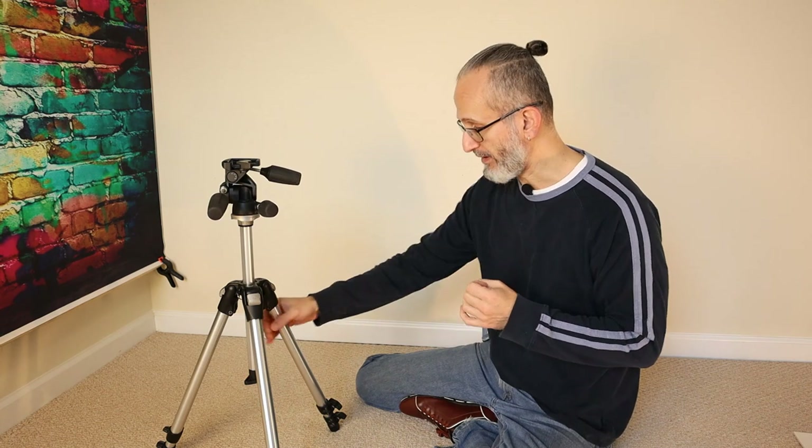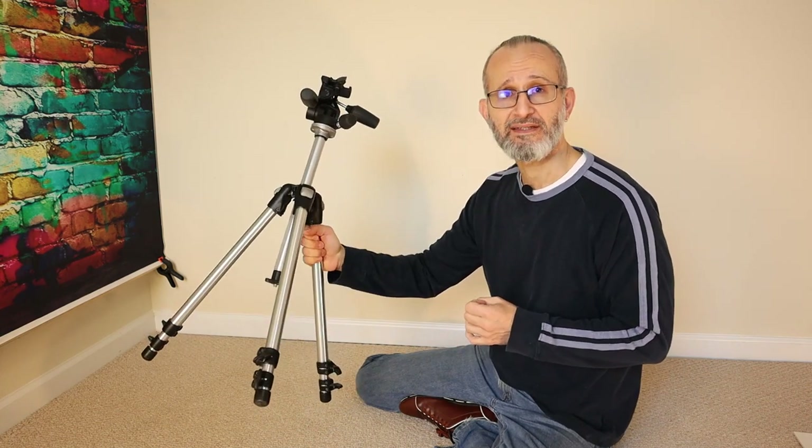Hello everyone, my name is Juan Lodano. Welcome back to yet another video. Today's topic is tripods — everything tripods. What are they? When do we use them? And why the heck do they have three legs?